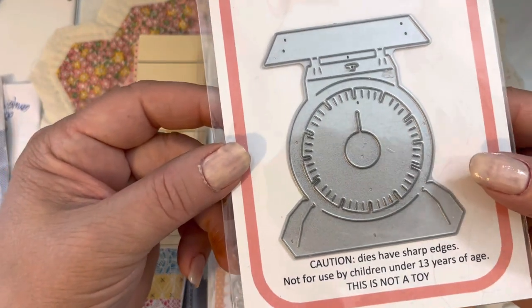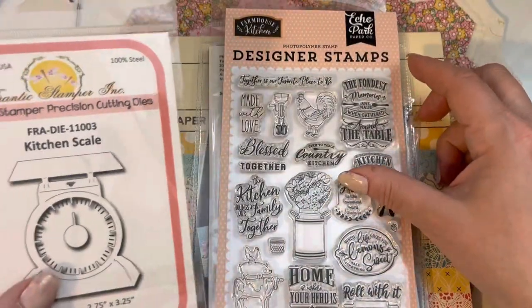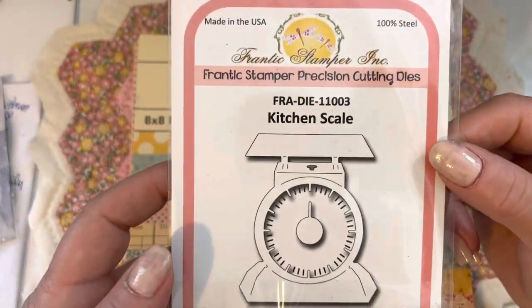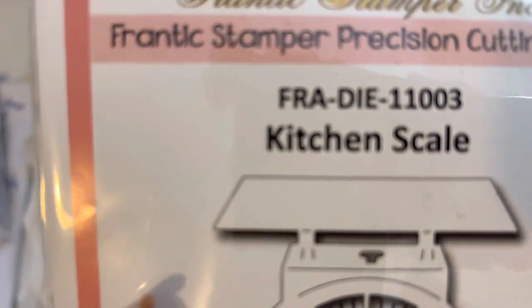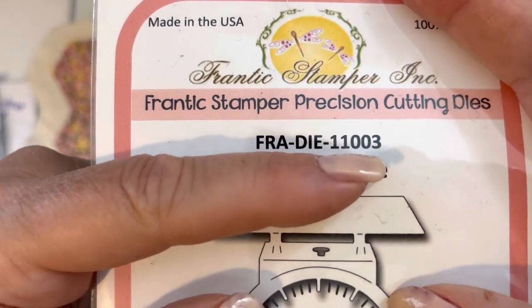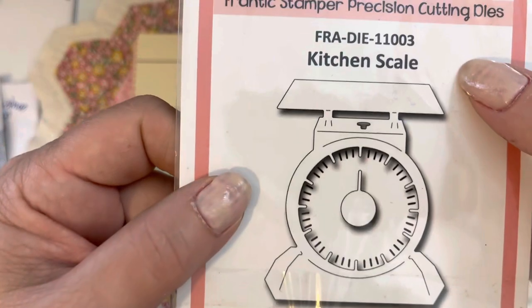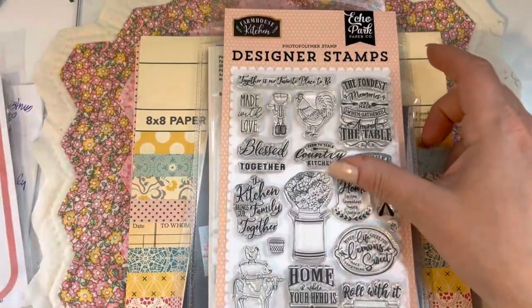This is what the die looks like — I'll show you what it looks like on my project in just a second. The number is right there: it's Frantic Stamper die 11003, and it's called Kitchen Scale. So you could probably just type in Kitchen Scale and it'll come up. And it's at franticstamper.com — this is a die that they produced in 2021, and I've had it in my stash of new things to use and really wanted to use it.